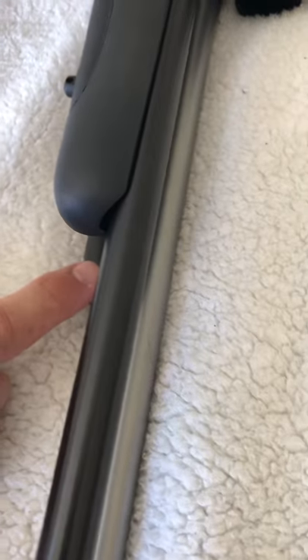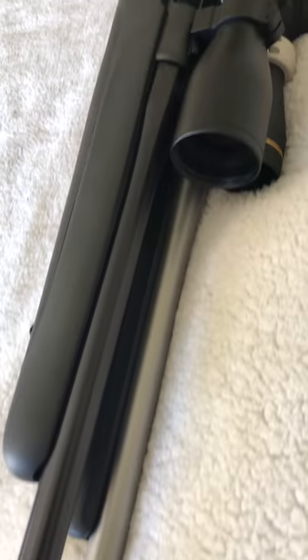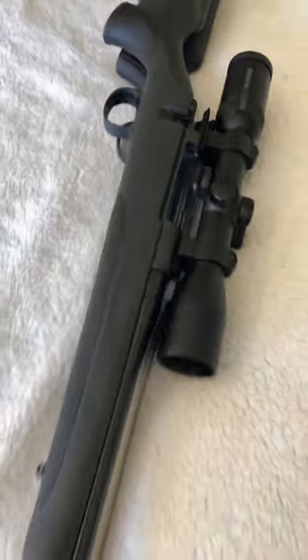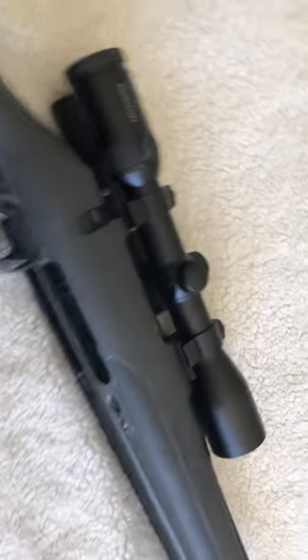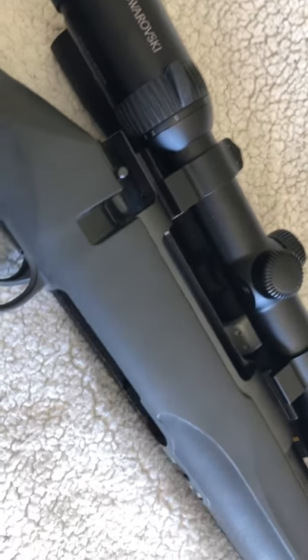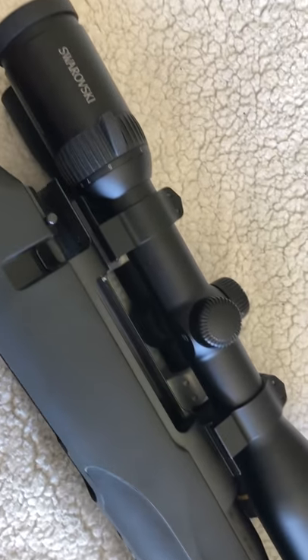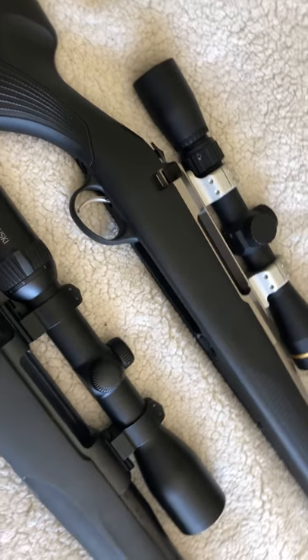The inlettings are excellent on both. Cold hammer forged barrels on both. From what I'm told, they're both milled from a solid billet of steel — both the Mauser and the Tikka. I'll put them side by side so we can get a comparison.